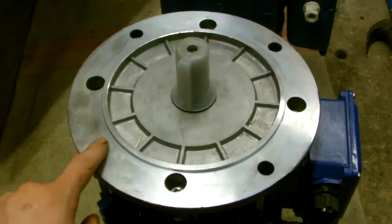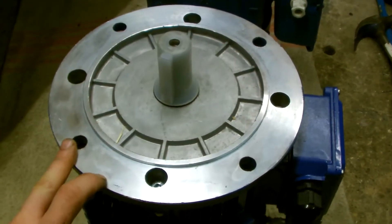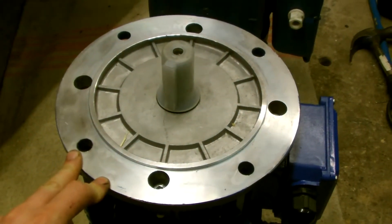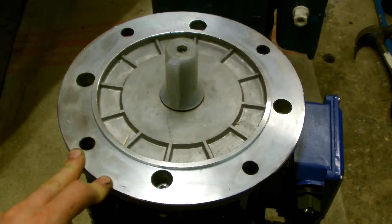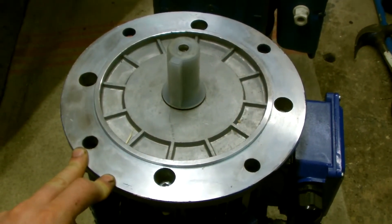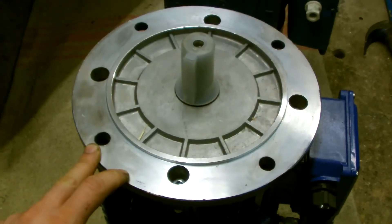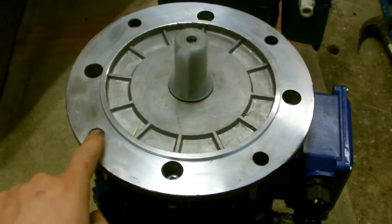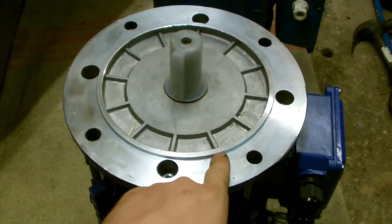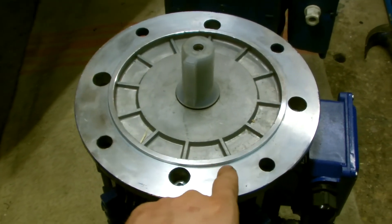Now, this pitch circle diameter of 215mm is possibly causing problems for the motor mounting, which I will have to show you under the lathe in a short while. What you have to remember is that these holes are on a diameter of 215mm, and this outside edge is on a diameter of 180mm.